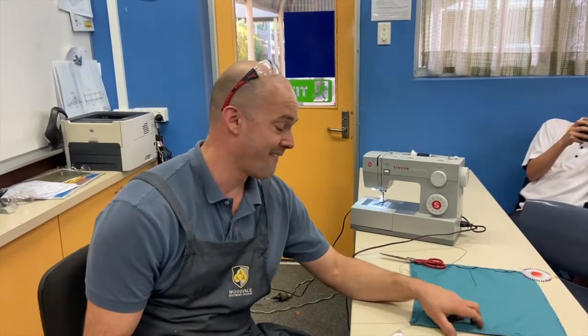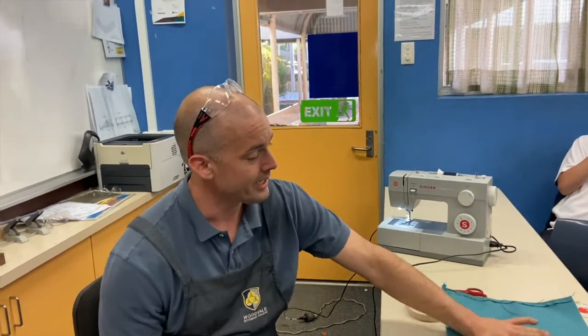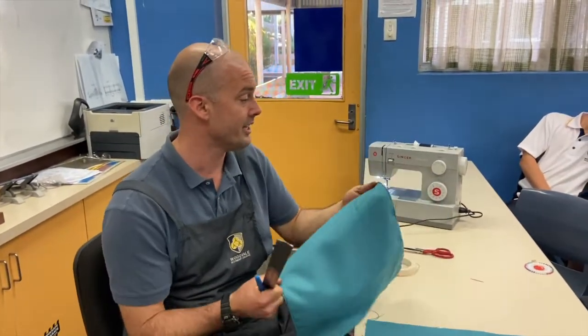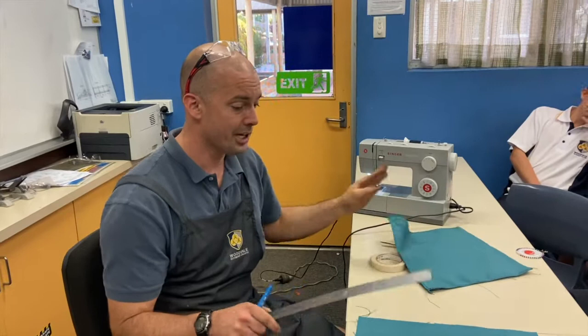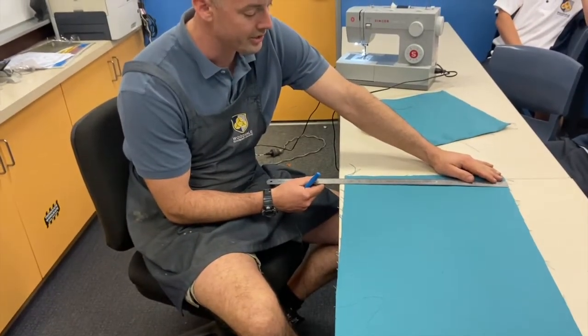Welcome back to the seat part of the campstool. Today we are going to be making the fabric cloth seat. This is strong canvas because it actually holds the seat together, so there's a lot of strength in it. You're going to be given a strip of canvas that is 420mm wide.